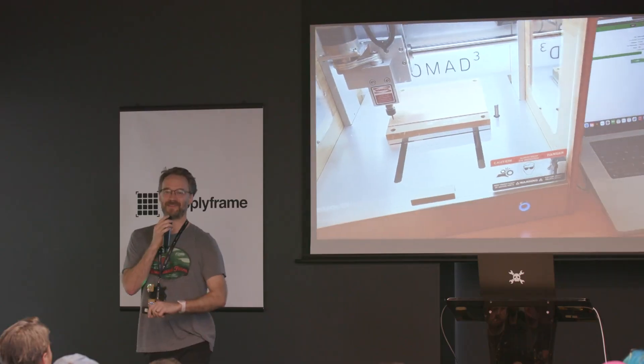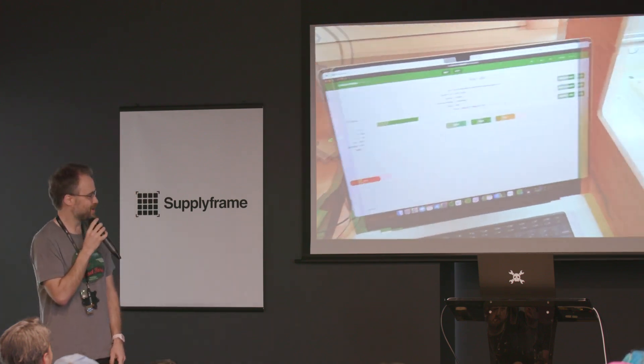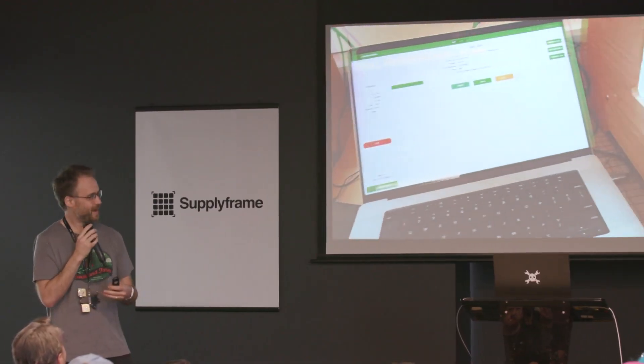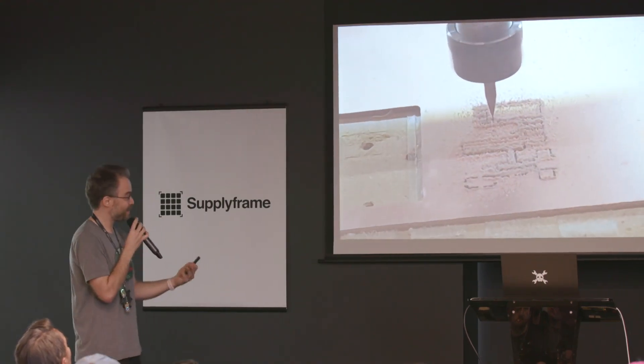If you ask Cedric, he'll say use a fiber laser — and he's right, fiber lasers are sweet. There are other ways to do this: conductive ink, ferric chloride and etching at home. Think of this as just a new way of doing it, a different way — not necessarily a better way.